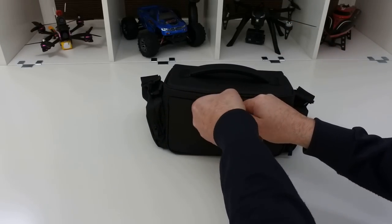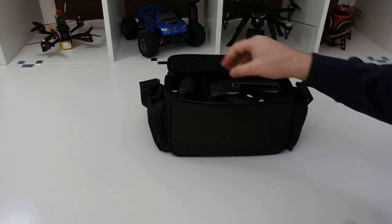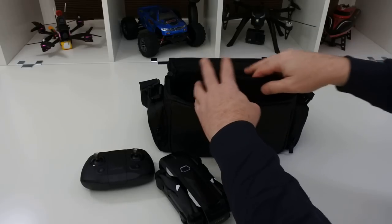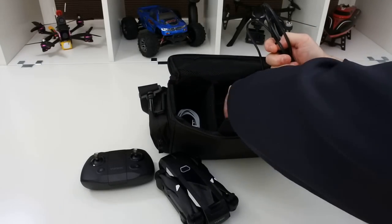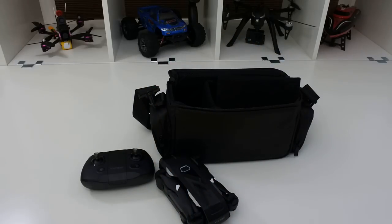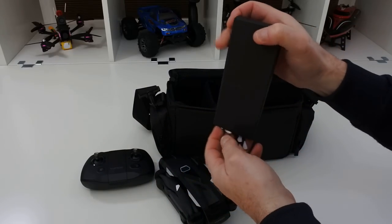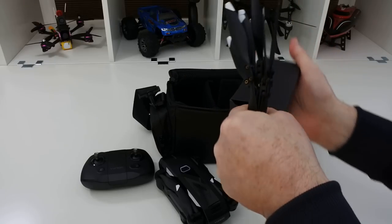So in the case, this is how it comes, packed directly from the factory. You get the controller, you get the drone, you get the charging brick and the cable. You get the cable for abroad as well. You get a spare set of props — you do get a full set of props and some new screws.